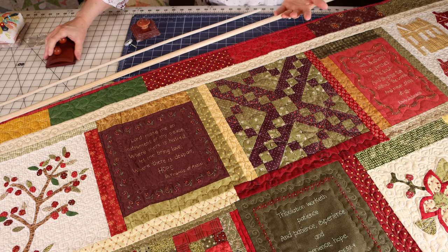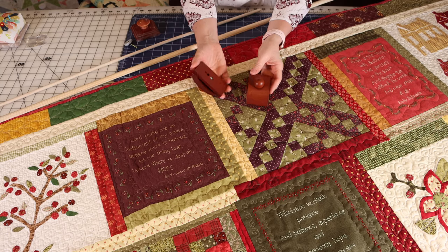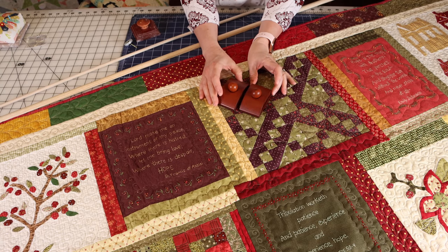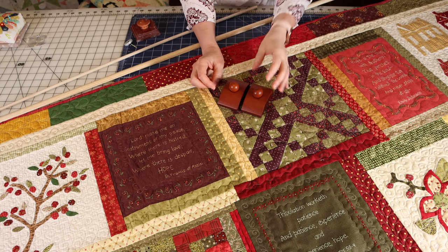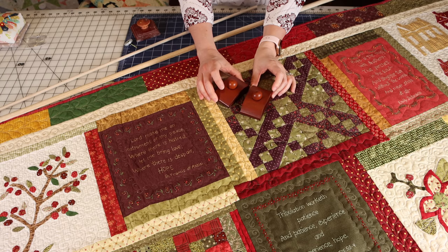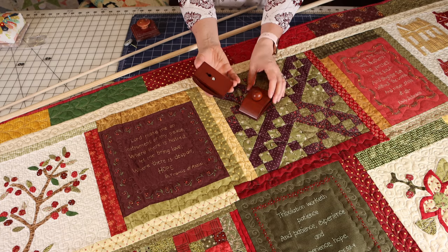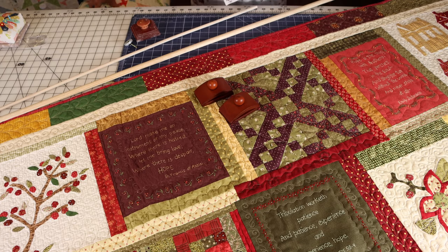This is a disclaimer — these were sent to me for free. These are called Classy Clamps. This is the large size. There is also a size that is a little bit smaller and they come in a natural finish, this finish, and I think perhaps a black finish as well. These are really nifty little items and I'm going to demonstrate with a quilt.